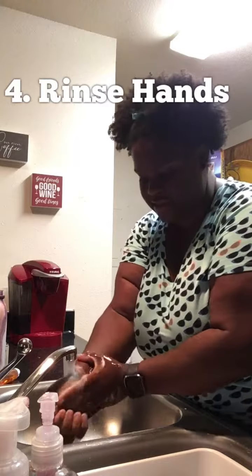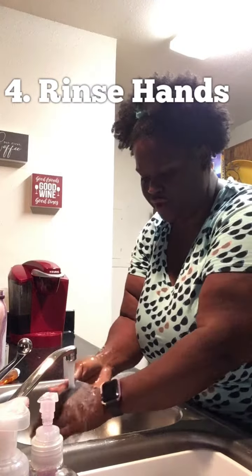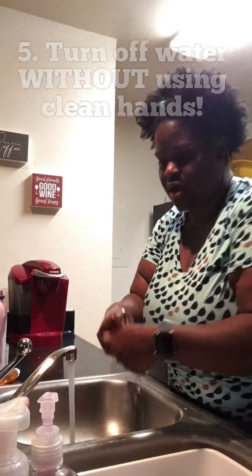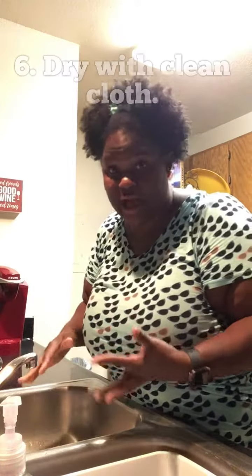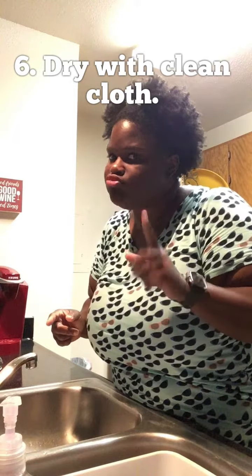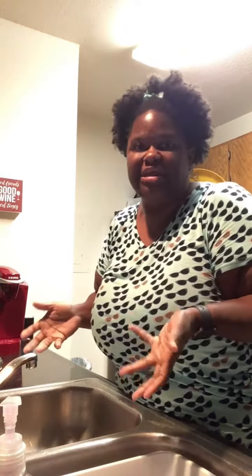Get your wrist too. Now that you've lathered plenty, you're gonna rinse off your hands — rinse, rinse, rinse them off. Then cut the water off. When you're done, find a clean paper towel or a clean rag to dry your hands. Don't dry them on your shirt, pants, skirt, or anything else — dry them on something clean, or your hands are gonna be dirty again.